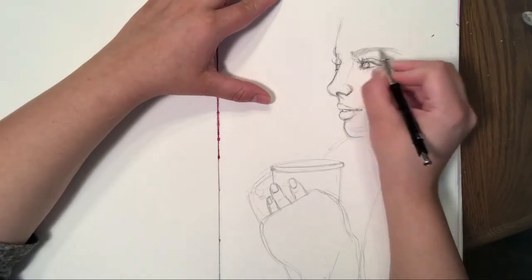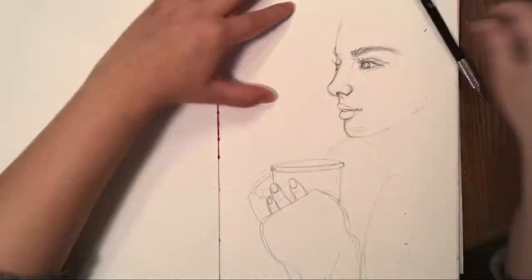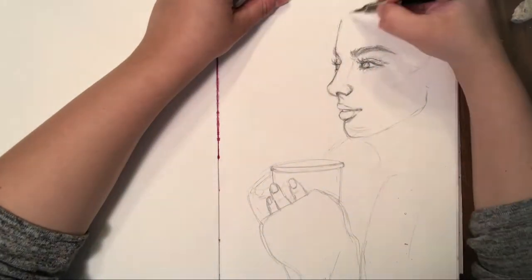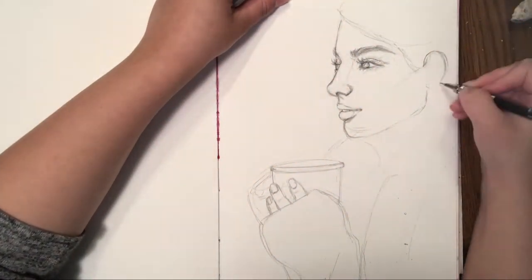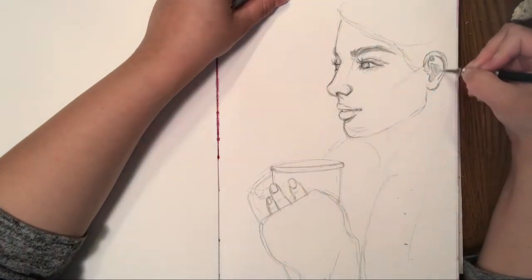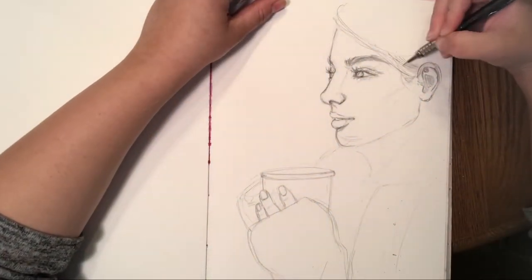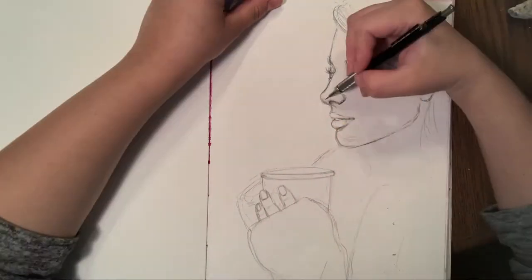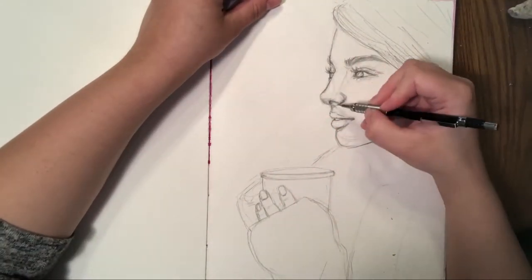My sketch is available for you to use. I used a reference picture — I just looked at a picture of a really hot woman drinking coffee, and that made it go by a little bit faster because this is just a sketchbook painting. The paper I'm using, if you're interested, is Blick Premier 140-pound watercolor paper, and I made a sketchbook myself.